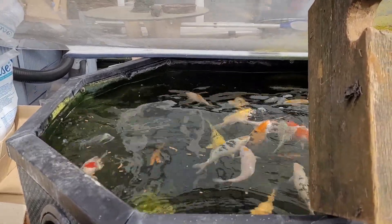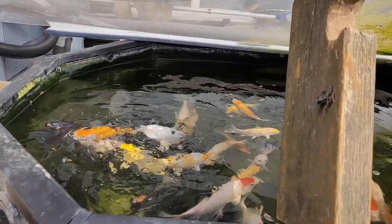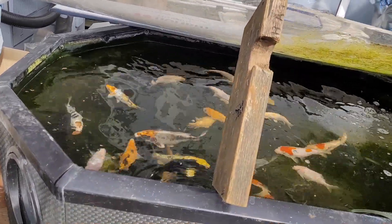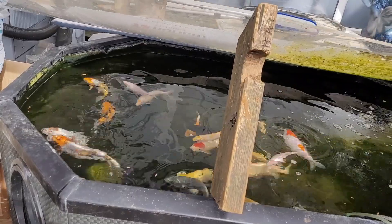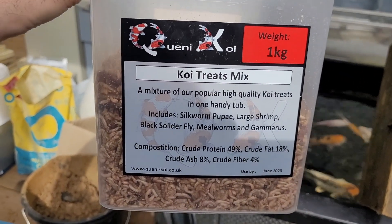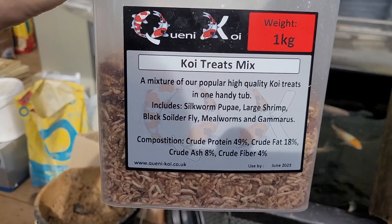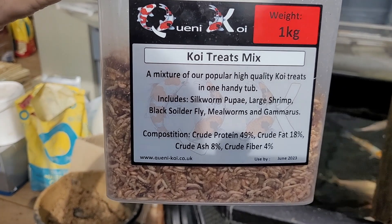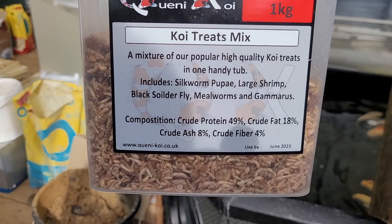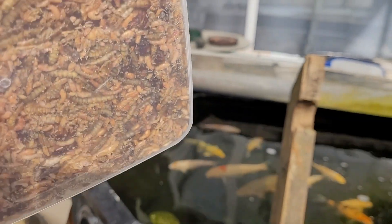They do like their mealworms and silkworms. This tub — I think I showed it to you guys when I first got it in a video ages ago — it's from Quenny Koi and it's their Koi Treat Mix. A mixture of high quality Koi treats in one handy tub: silkworm puree, large shrimp, black soldier fly, mealworms, gamaras. But they really don't tell you everything that's in here.